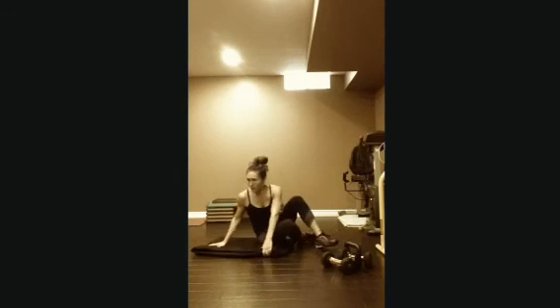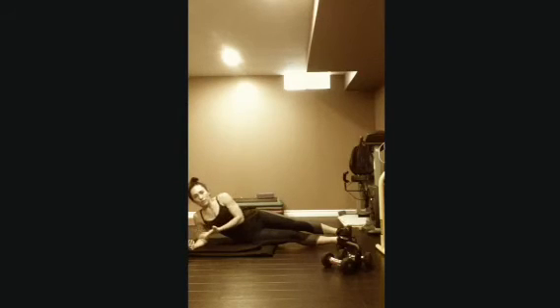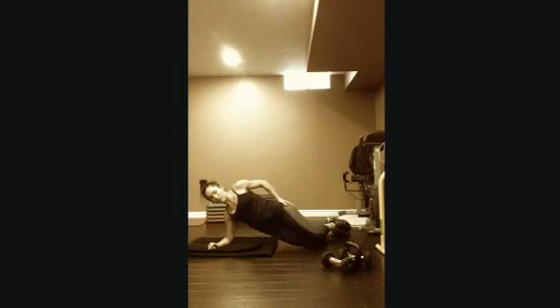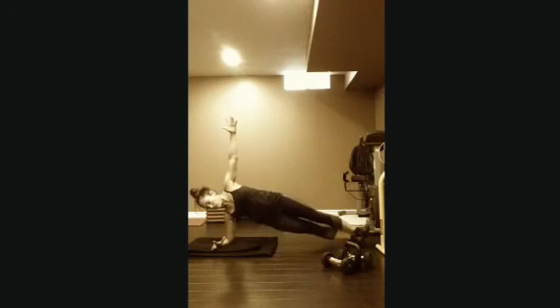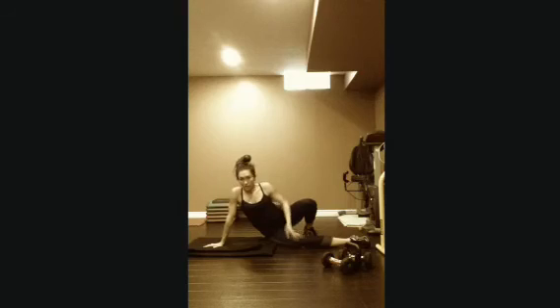Last one is core — side plank. You can do it up on your hand or on your forearm. Feet stacked or staggered. If you're staggered, there's not a lot of room to move the hips, so just hold the plank there. Otherwise, hip down and up. I did mine on my forearm. That's 12 each side.